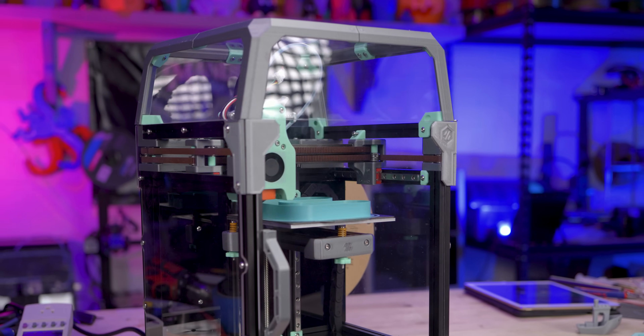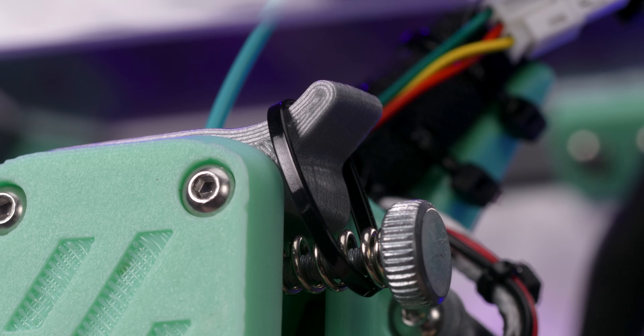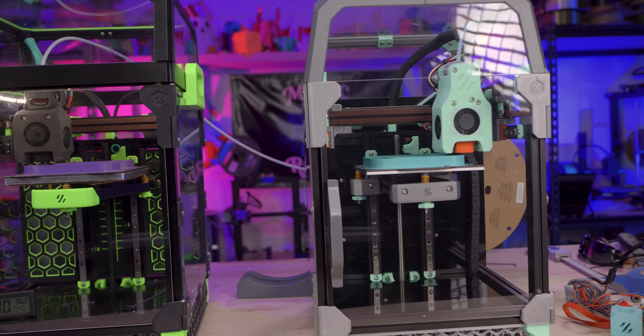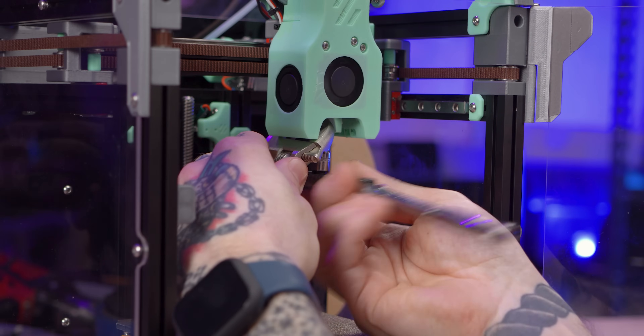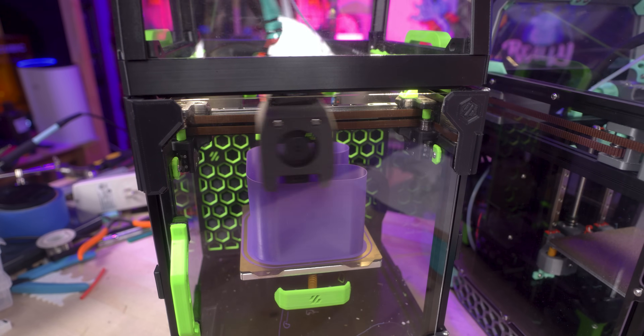Starting off, I set up the budget V0 and hit print — only to have the latch on the mini afterburner extruder pop off and stop extruding. I'm not a fan of the mini afterburner and will be installing a mini Sherpa soon. Once I slapped a zip tie onto that latch, we were off to the races, printing again and again. I ran the same G-code on all tests across both machines. When changing nozzles, I'd remove filament, remove the nozzle, apply fresh Slice Engineering thermal paste to the new nozzle, install it, heat up, do a hot tighten, then back to testing — round and round.